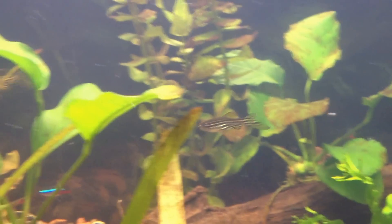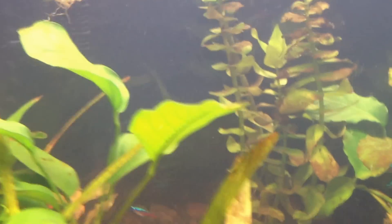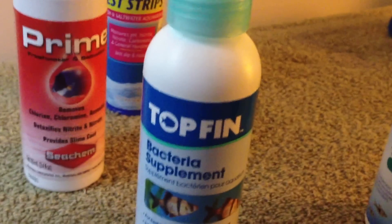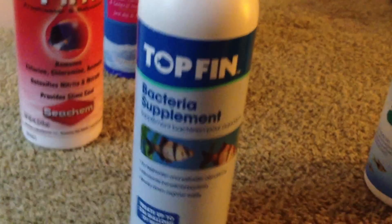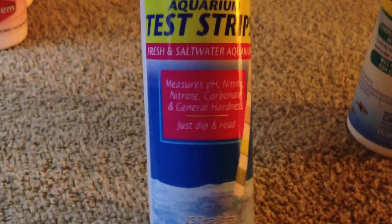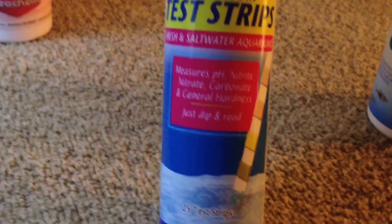My normal regimen when I set up the tank: I used Prime in the water, and when I do water changes I add the Prime. I also have a bacteria supplement and I usually put about 10 milliliters of that in when I do water changes. I just did a 50% water change two days ago. I've been testing with 5-in-1 test strips, which measure pH, nitrate, nitrite, carbonate, and general hardness — and my numbers are coming out good.